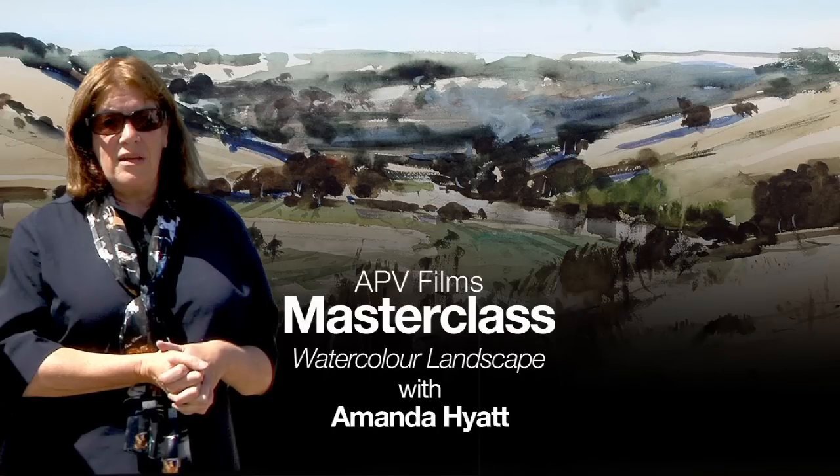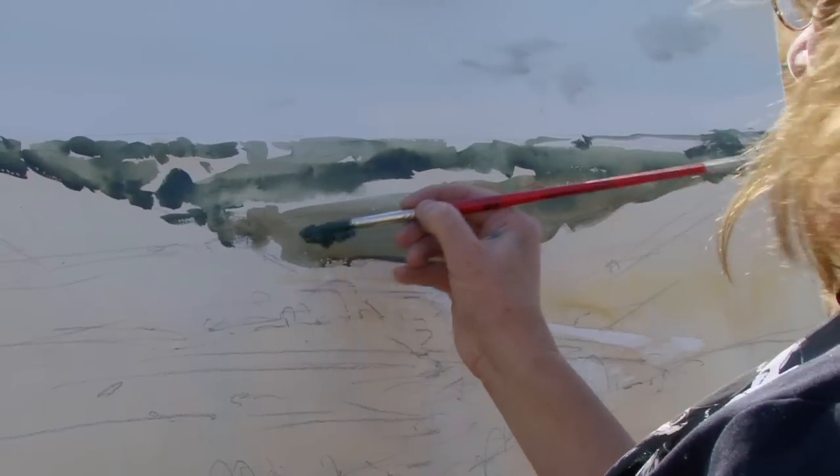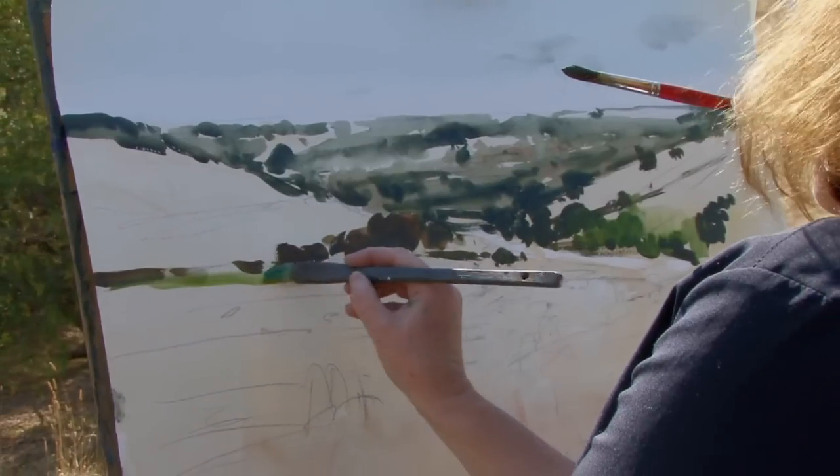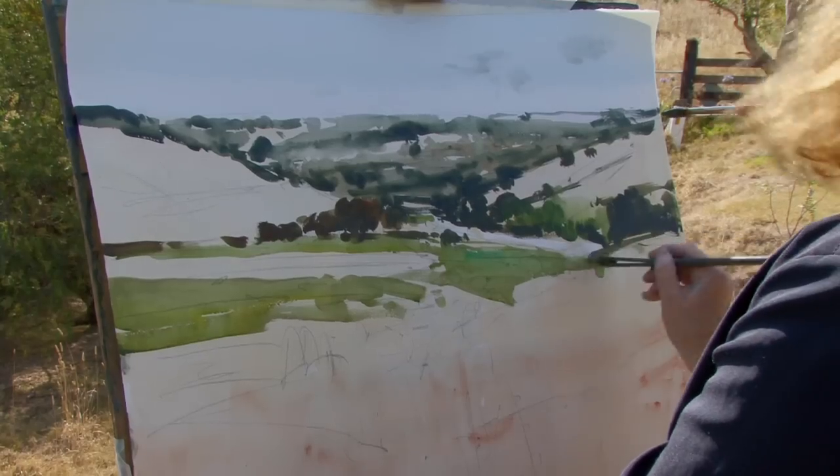Welcome to my watercolour masterclass. I'm Amanda Hyatt and today we're in the beautiful Moorabool Valley. My subject presents me with a vista which I really enjoy doing, and of course don't forget my five steps to a decent watercolour.